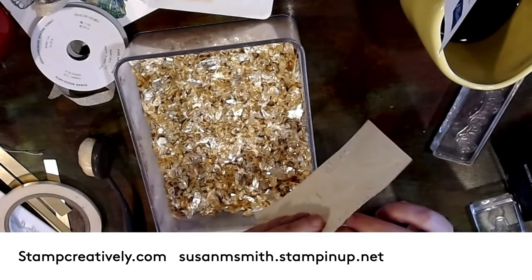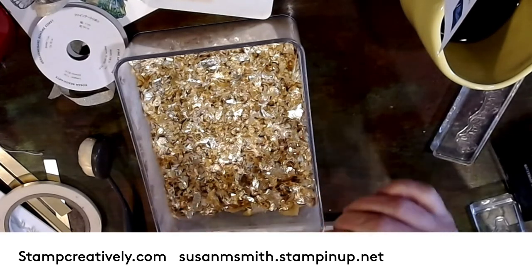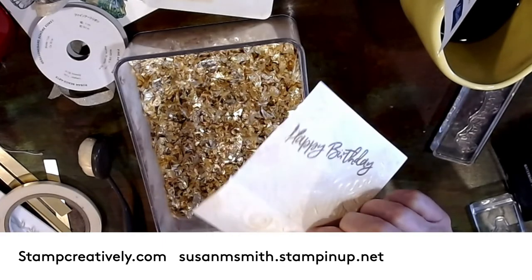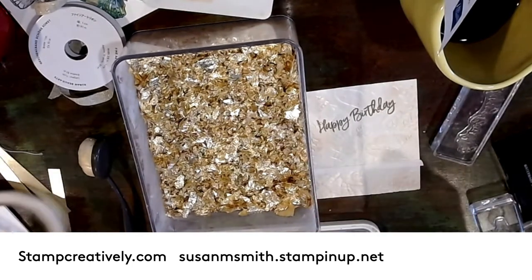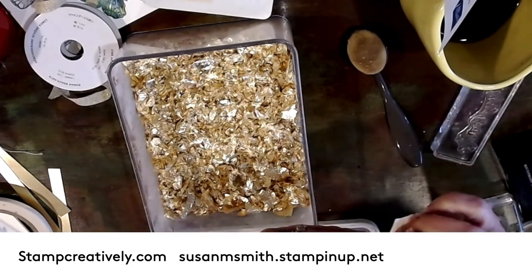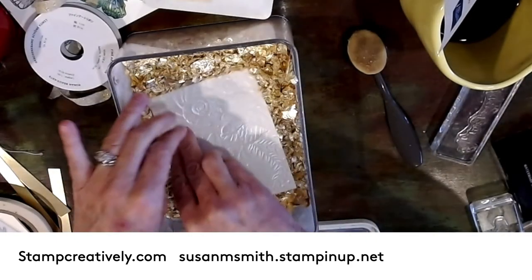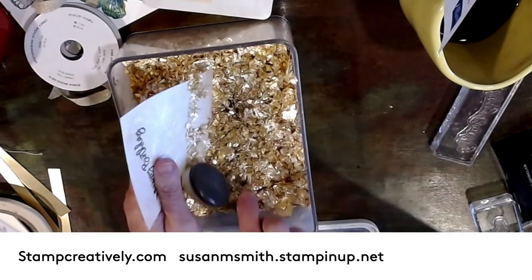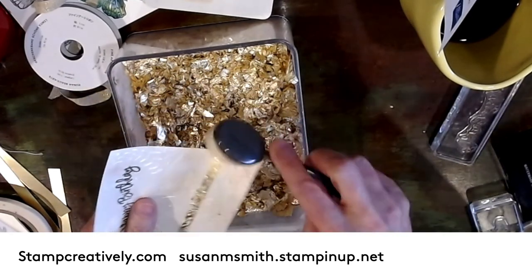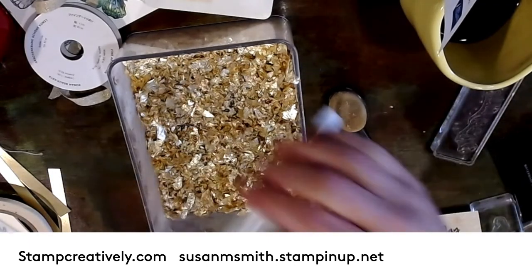I can use my handy dandy pick tool with a pointy end to lift the tape. A little burnishing down — this paper has a coating on it that makes it so your ink doesn't dry real well and things don't stick super good, so you may have to do a little bit different, but it's so pretty it's worth it. I'm going to put this in my gold and use one of these pretty brushes to take off the excess. It's just beautiful.